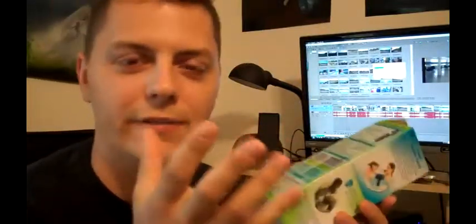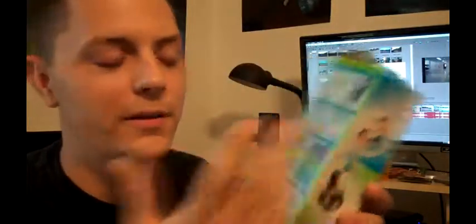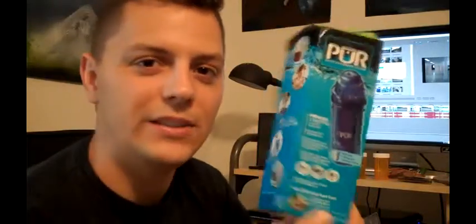I chose this over the Brita water filter that I've seen other people make, because it has a couple more filters. The Brita only has activated carbon inside, but this has a filter at the top and a filter at the bottom. That was $8.35 after taxes, so that's a pretty cheap buy.